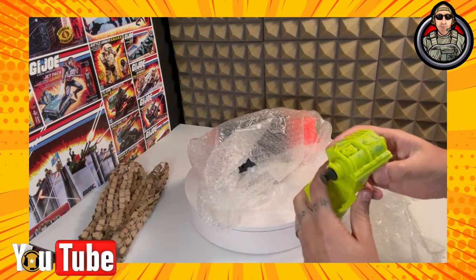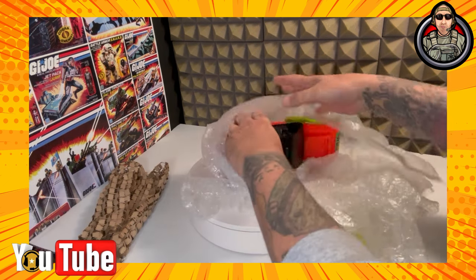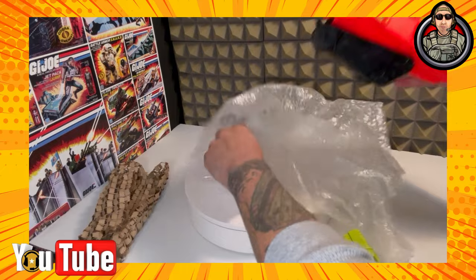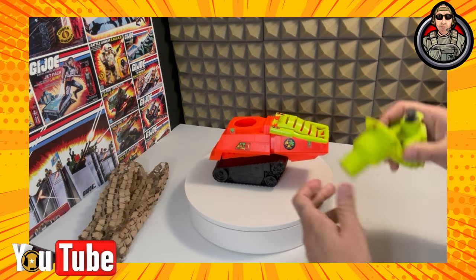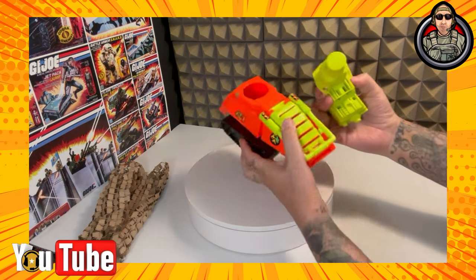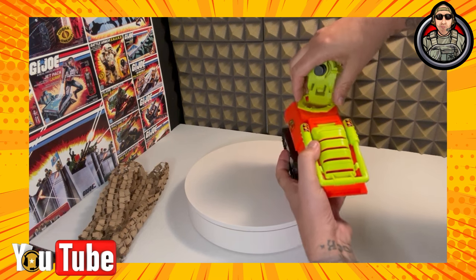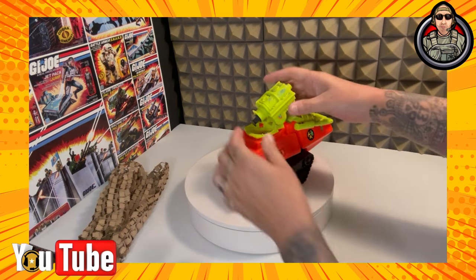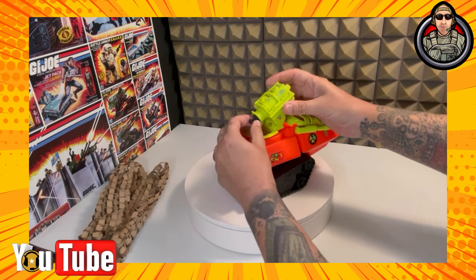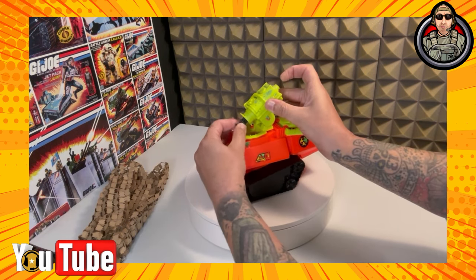This is the 1991 Eco Warriors Septic Tank. And this thing is in phenomenal shape. Just got to line up the tabs, put the turret on there. Plunger still works — still got that positive pressure.